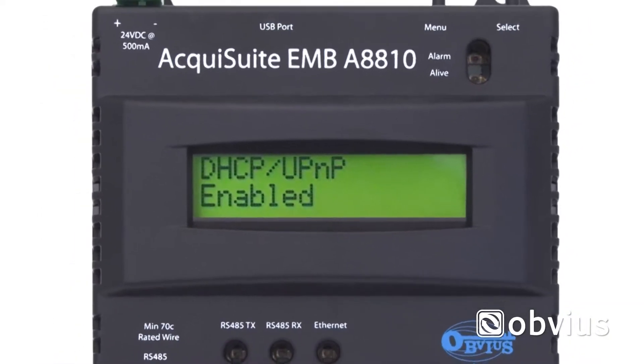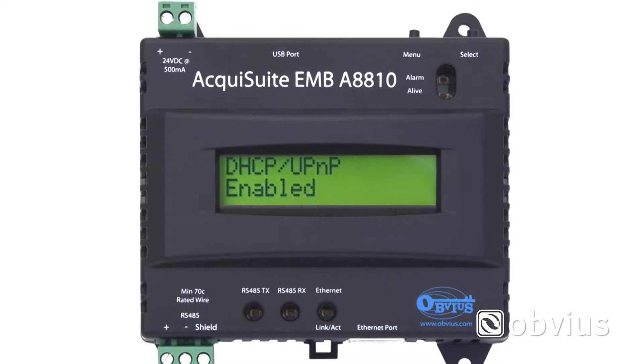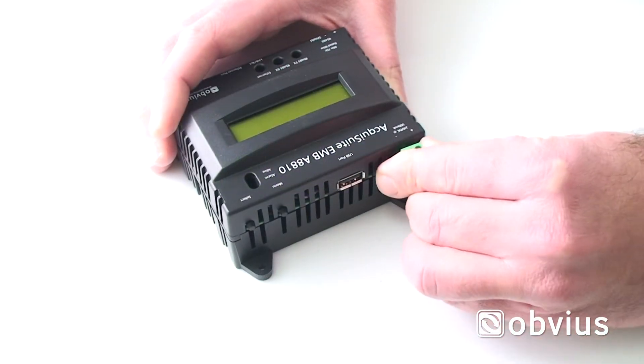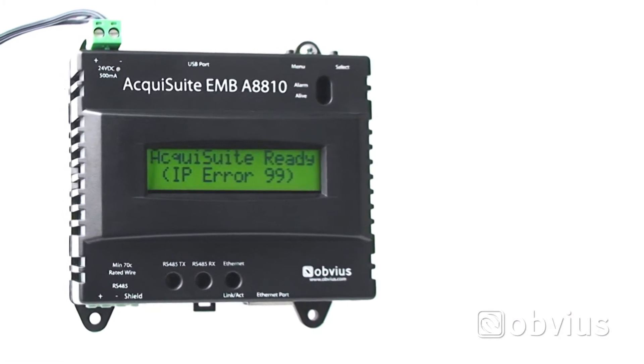The default AquaSuite setting has DHCP enabled, allowing the AquaSuite to automatically search for an IP address once power has been provided. Connect the power to the AquaSuite and the following error message will appear on the LCD screen.